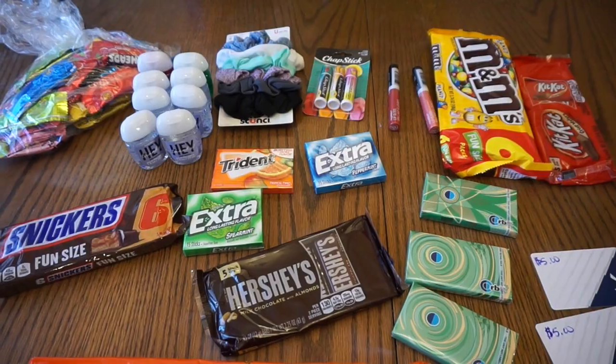Hello everyone, welcome back to my channel! Today we are going to make one of those big saran wrap balls full of goodies for Emily's 13th birthday party that we are having tomorrow. So let's get started!